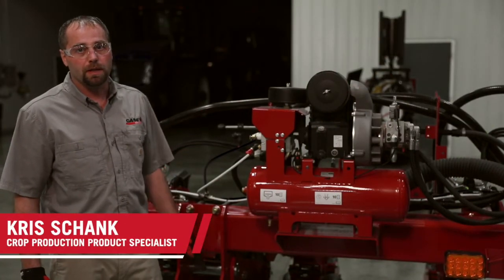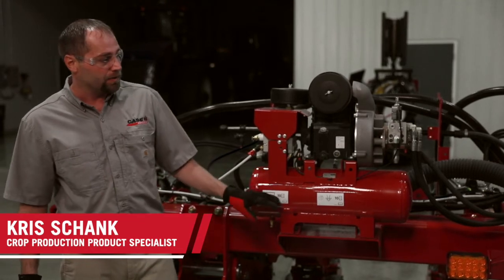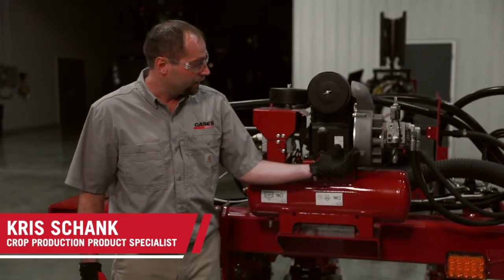Hi, Chris Schenk here to talk about the KSIH 2000 series air compressor. It's a hydraulic drive air compressor.